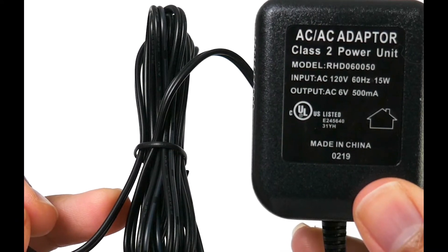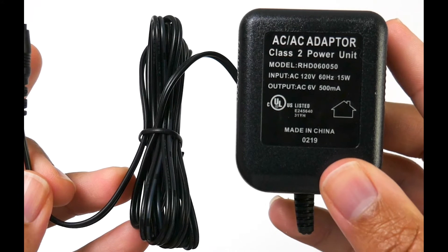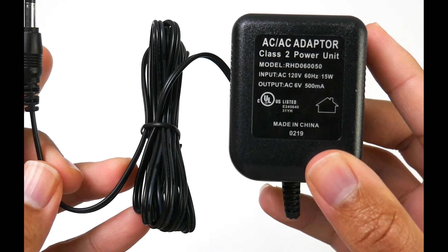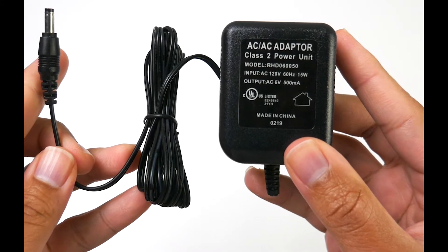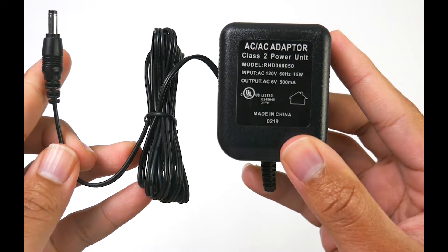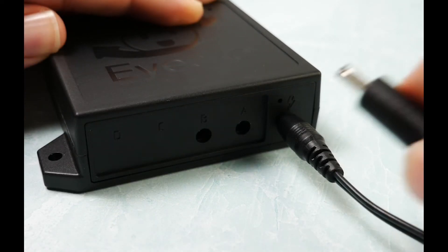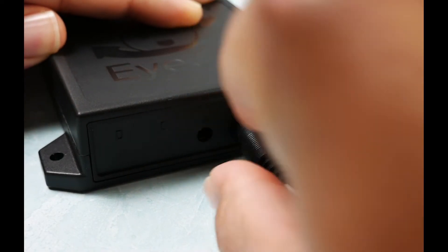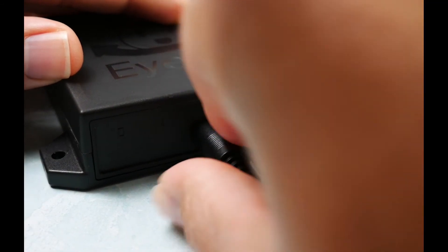Inside of the box you also get a power adapter to power the module. By default you're going to get the 120 watt North American version. If you need a European model, make sure that you contact iDRO before ordering. In a nutshell, that's an overview of the installation process — connecting the two sensors to ports A and B along with the power adapter only takes a few moments.